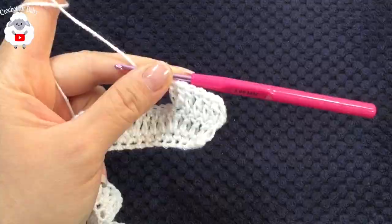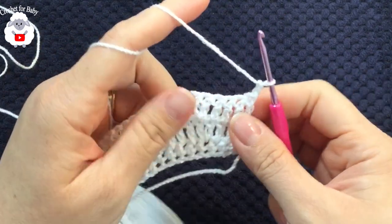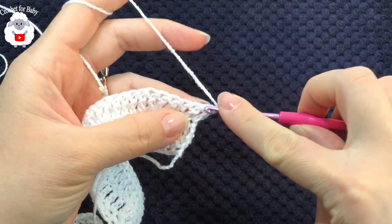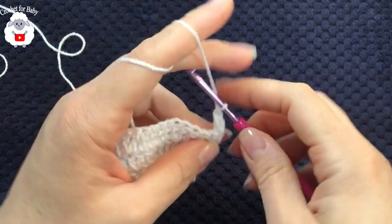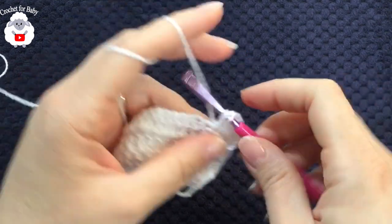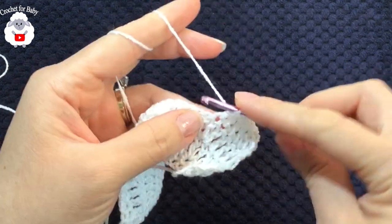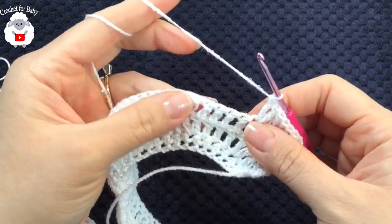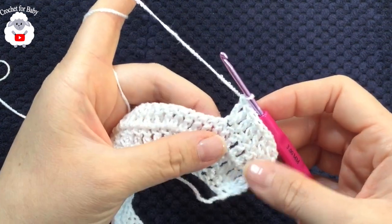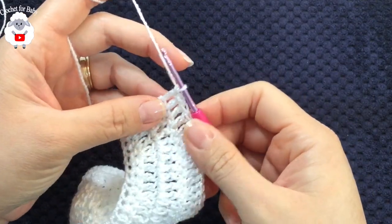At the end of the third row I have 88 double crochets. For the fourth row, chain two and turn — the two chains never count as a stitch. Make five double crochets, then into the next stitch two double crochets. Continue that repeat sequence for the fourth row. At the end you'll have a total of 102 double crochets.